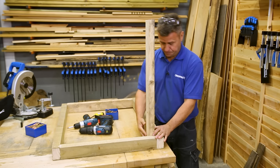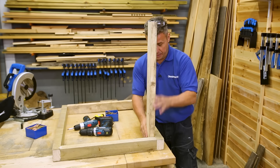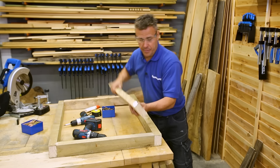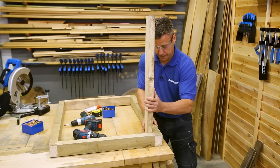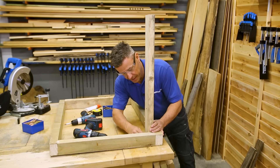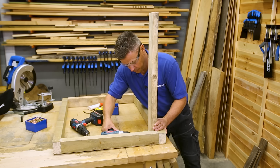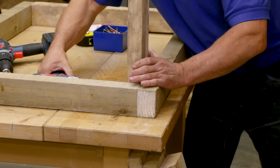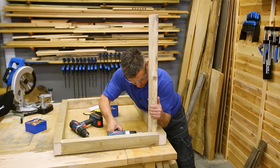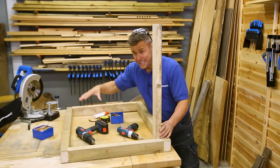Now for the legs — we can start to fit them by placing them into position. Drill some pilot holes, apply plenty of glue around that corner, and simply screw into position. Glue on two sides of the timber where it meets the corner, flush at the underside bottom of the table, and use nice long 80 millimeter screws holding them firmly. Once you've got one in, repeat the same on the other three.